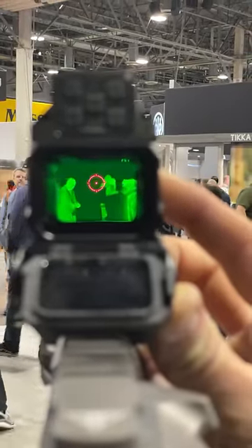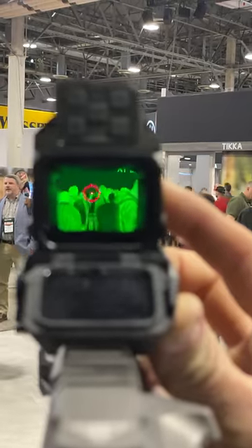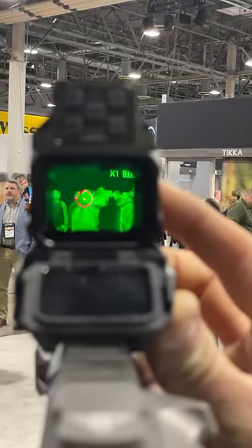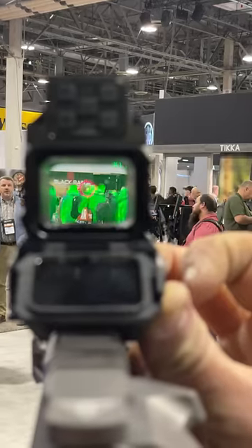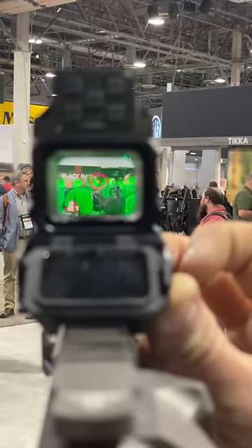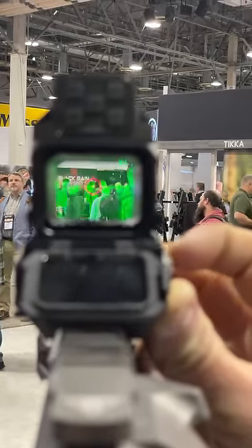All right, fellas, we're in the Holosun booth with this thermal. I know it's green, but that's a thermal image where you'd see everything, but you're probably only seeing bodies. If I flip the lens down, now you can see what you're actually looking at as well as the thermal image.